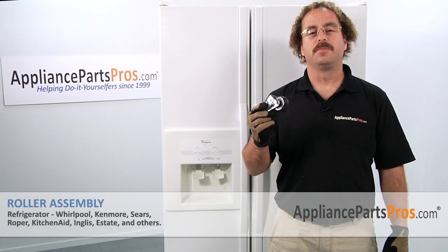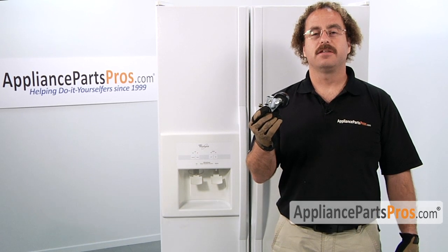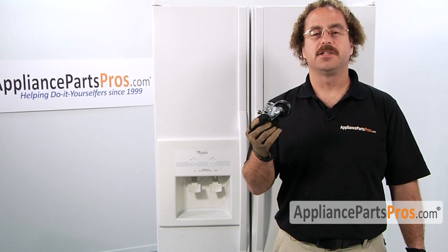In this video, we're going to show you how to change out the Whirlpool refrigerator roller assembly. It's going to be a very easy repair and it will only take a few minutes to show you how to do it. If you already have one of these, great. If not, you can click on the link below or get it at AppliancePartsPros.com.